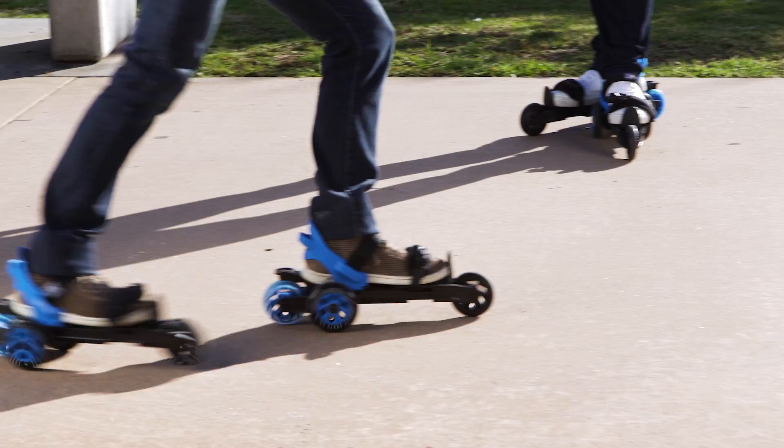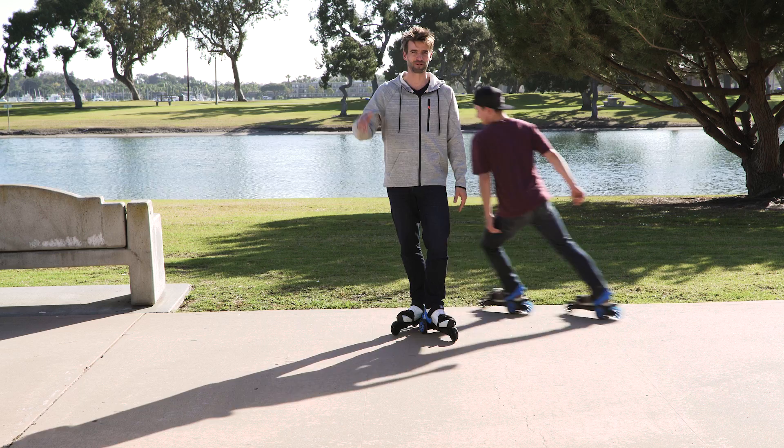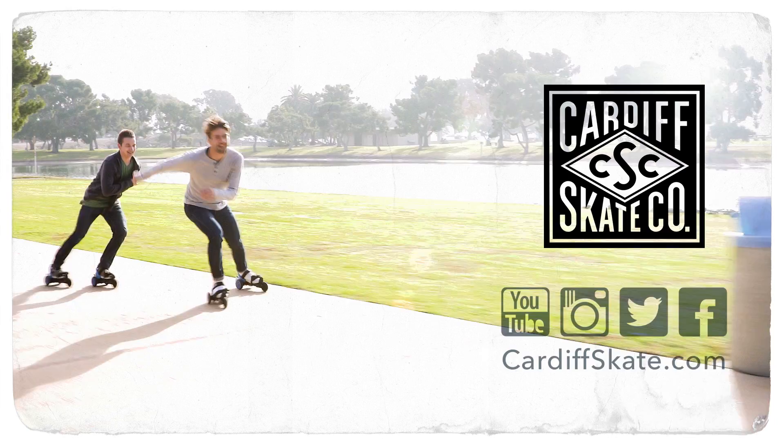It might take some time for you to master this, but once you do it will look like this. Yeah, great man! Well, that's how you turn on Cardiff skates. Check out our YouTube channel for more tips and tricks, and have fun and keep on rolling.